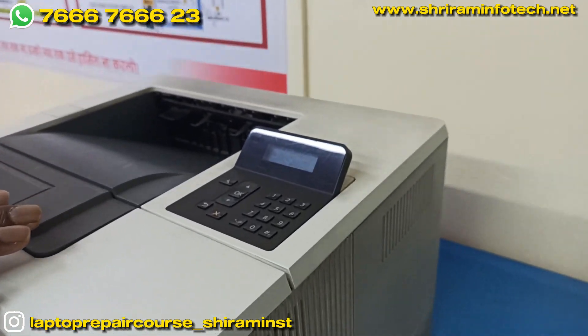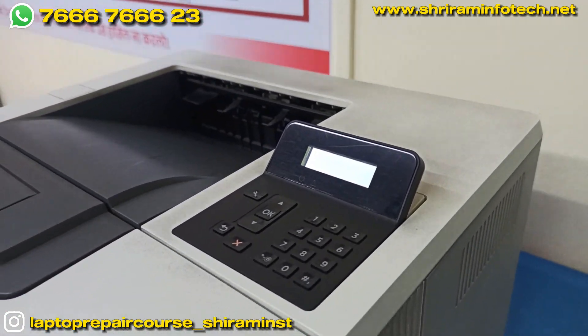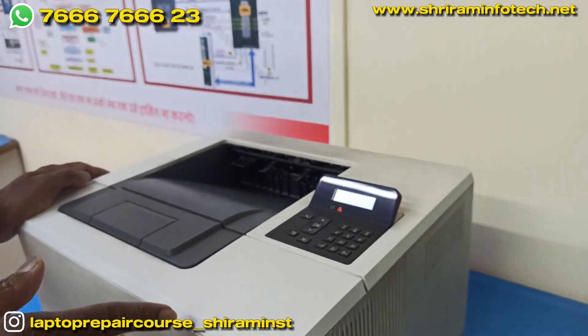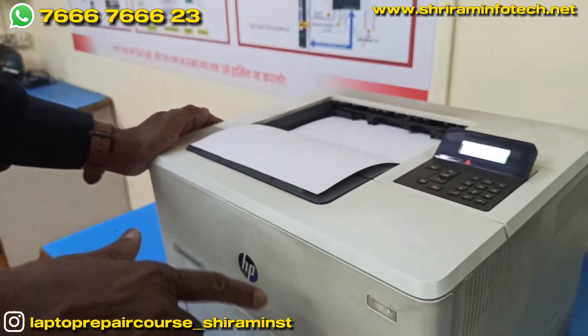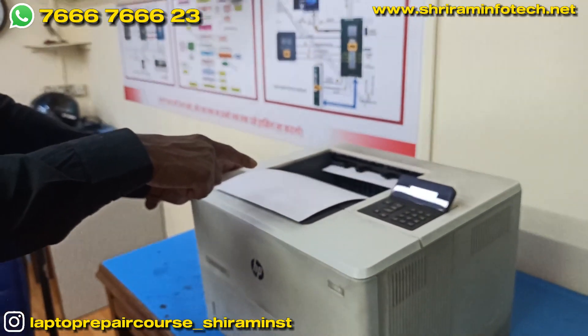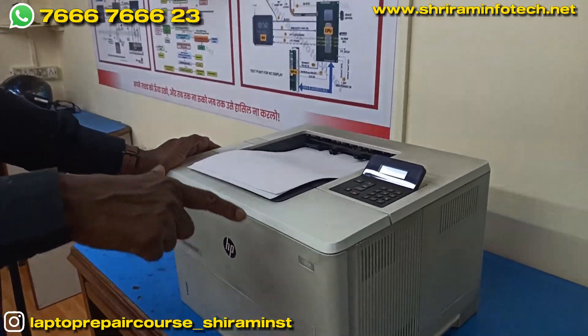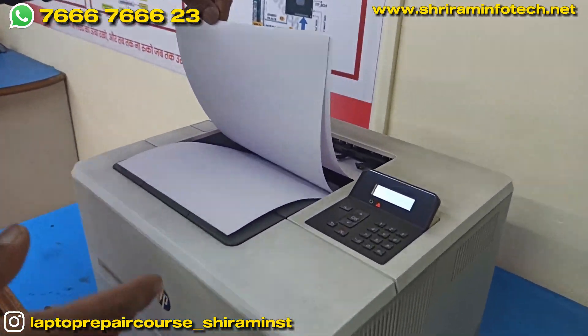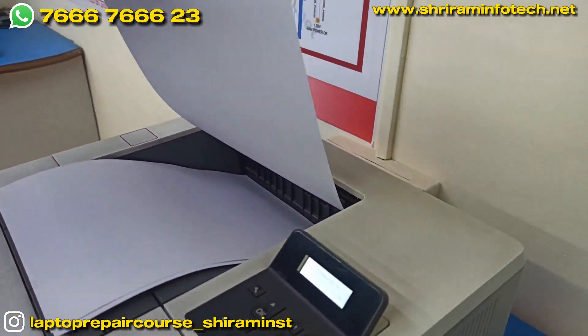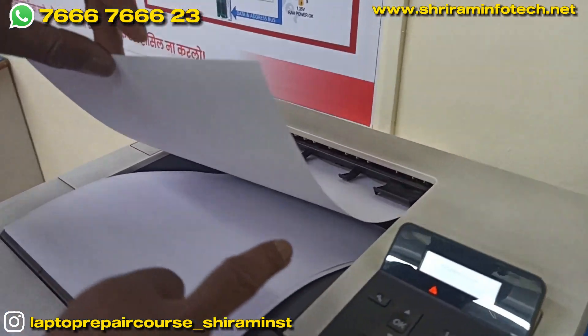Now the printer is turned on and you can see the noise coming. It took the paper immediately — as soon as I pressed the power button it took the paper. You can see the paper is stuck here and it's giving a paper jam.